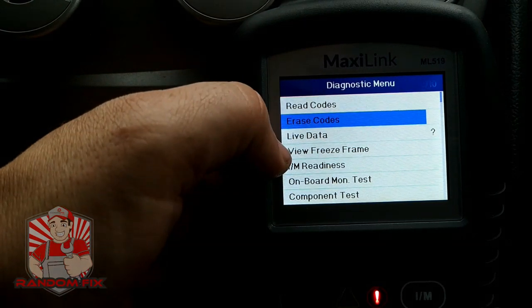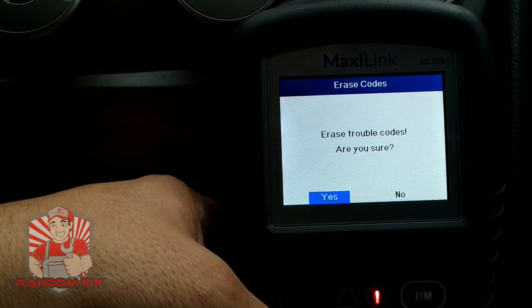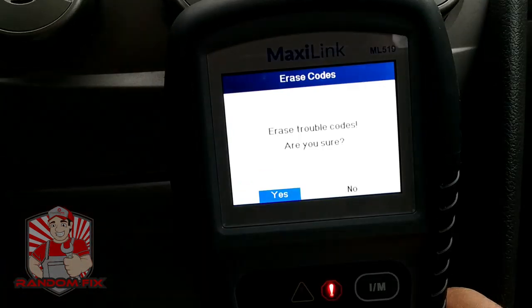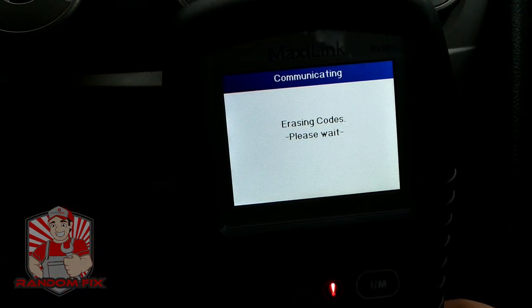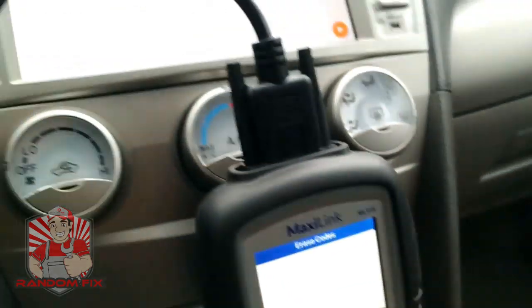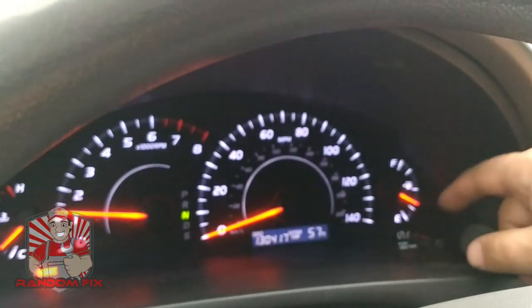We're going to go ahead and erase this check engine light now — hit yes, and yes again. The erase is done. I should have no more check engine lights, and the check engine light is gone now.